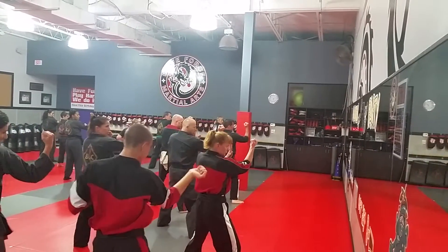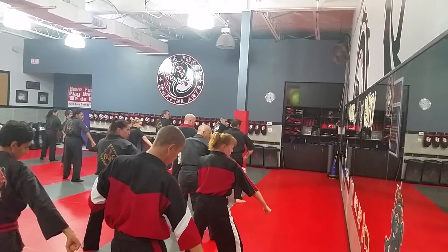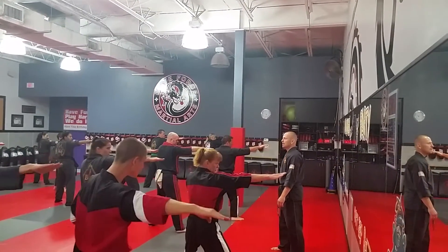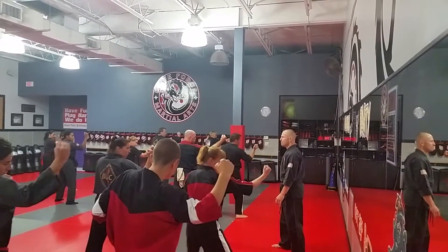Ready — block, chop, elbow, hammer fist, back fist, palms. Good, one more time. Ready, number one — block, chop, elbow, hammer fist, back fist, palm.